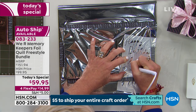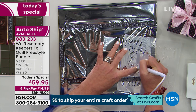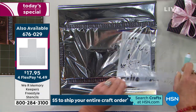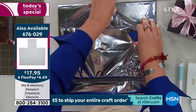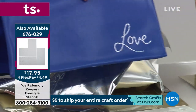These stencils are also available on HSN.com — only $17.95 for seven of them. They've been very popular. They would be $5 each if you could get them at retail, which you can't. I lift the stencil off and reveal what's underneath.